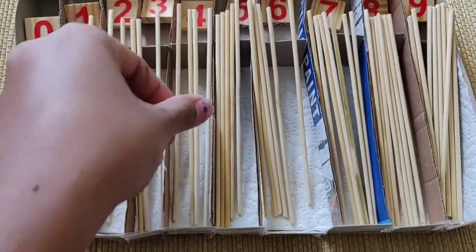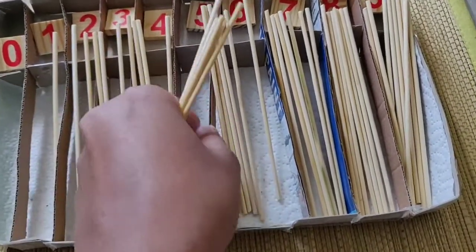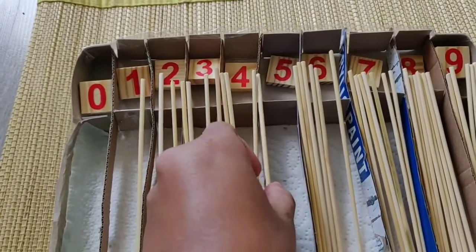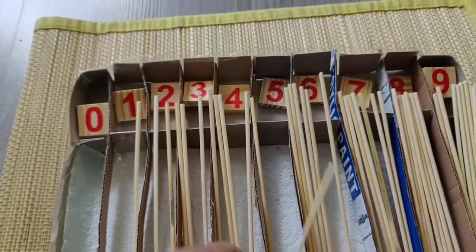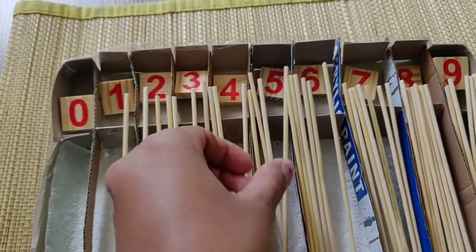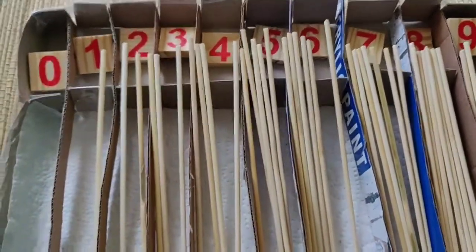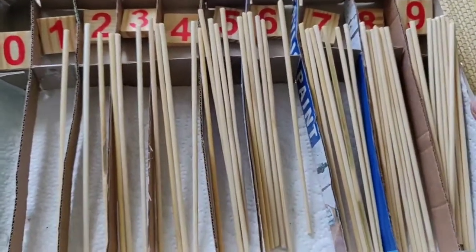4, 5 — 5 sticks: 1, 2, 3, 4, 5. Then 6, 7, 8, 9. Count.